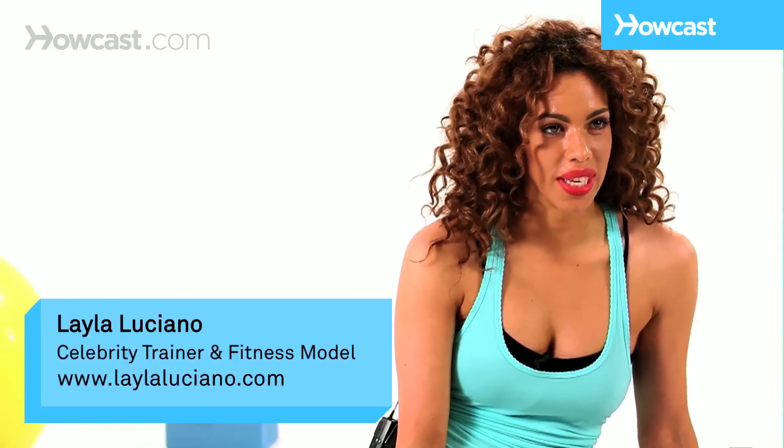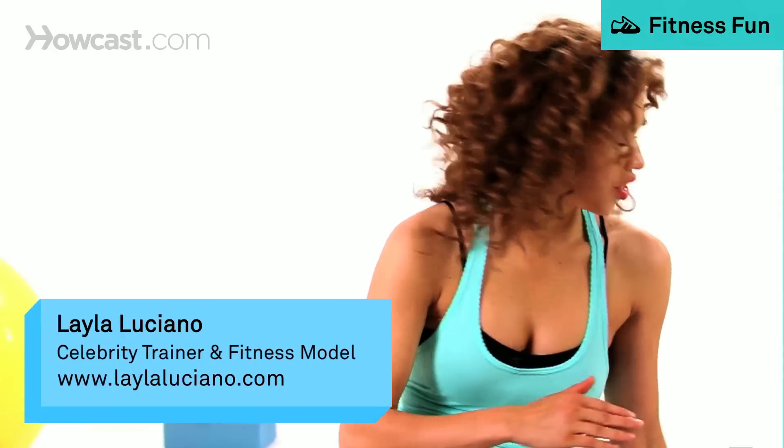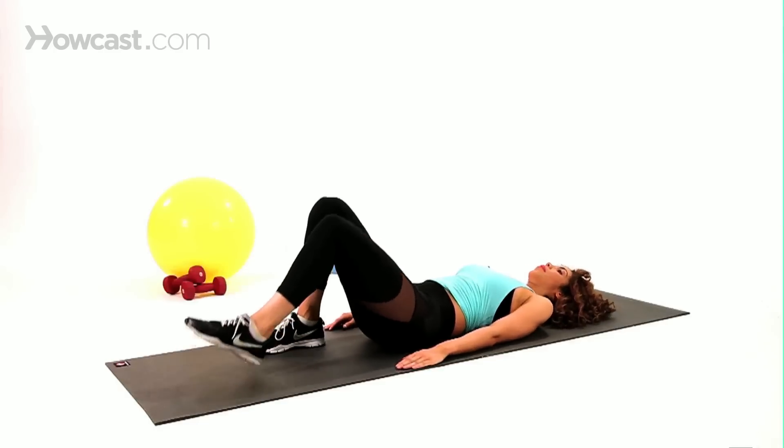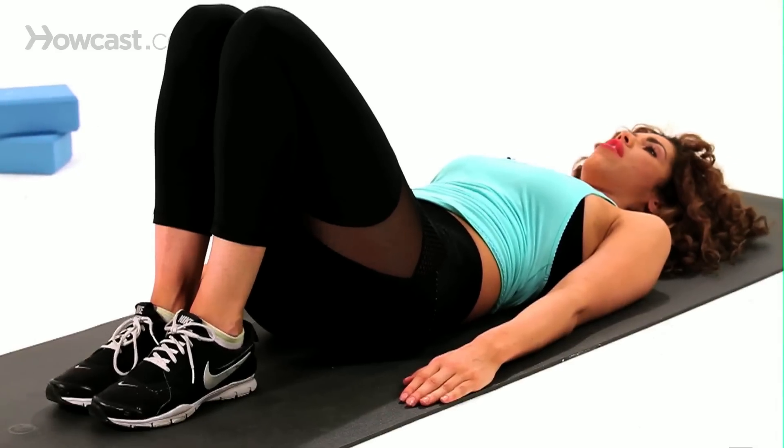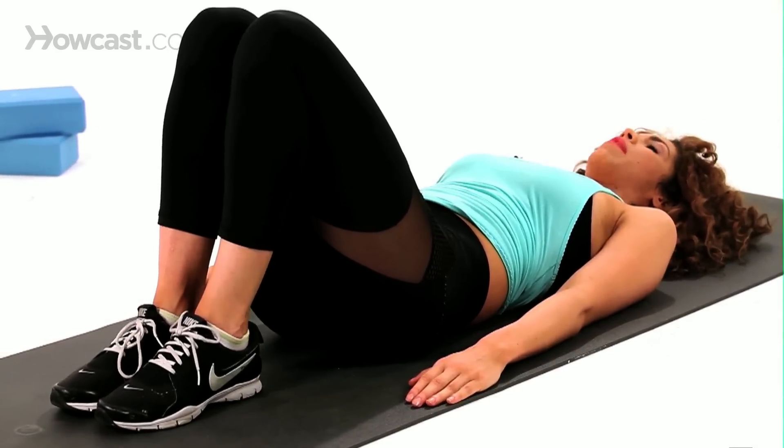Hey, I'm Layla, and I'm going to show you the single leg bridge. So you're going to start off laying down on your mat. You're going to bring both legs together, both feet together, with your knees bent.